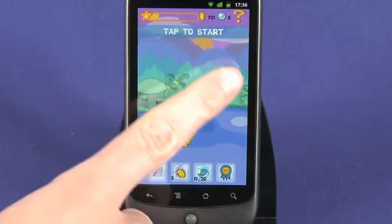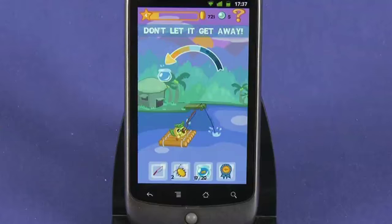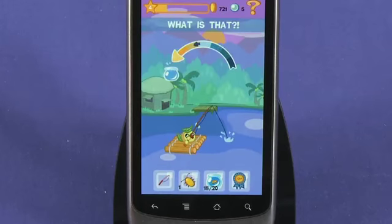To get started, tap on the screen to cast your rod. Just make sure that you follow the target and tap the screen again to win the maximum bonus. When your phone vibrates, tap the screen to set the hook, but don't leave it too long or you will lose your catch. To land a fish, tap the screen when the fish icon is in the bowl.